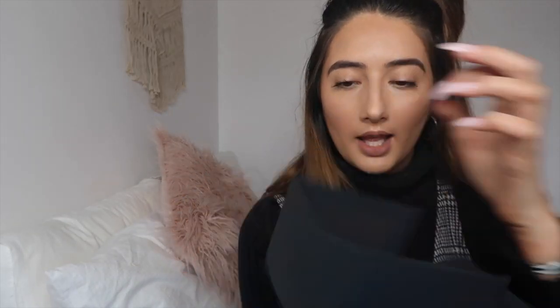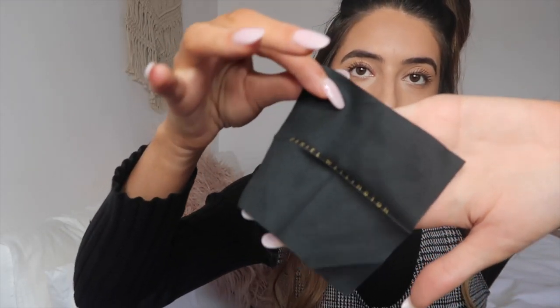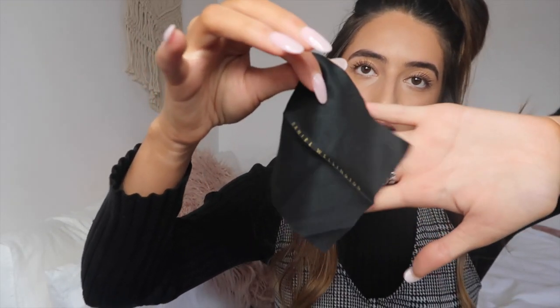I am so happy with this — I cannot wait to wear it. I think it looks amazing. I saw the pictures and thought it seemed cute, and then I got it and I was like, wow, this looks so nice. In this box it also comes with — in this little slot here — a little cloth to clean your bracelet with, and it has 'Daniel Wellington' on it, just like it did on the top of the box.